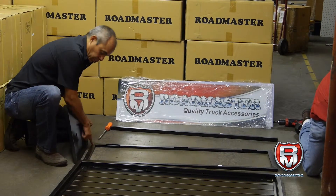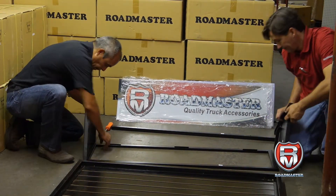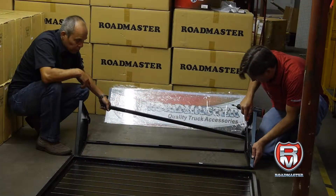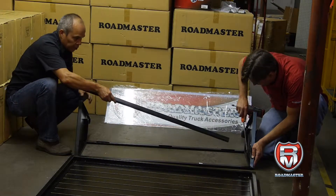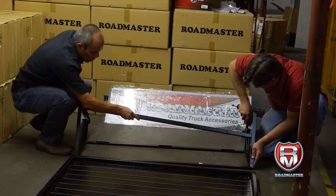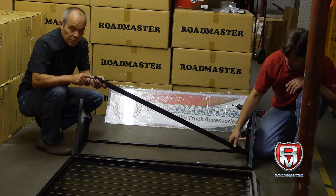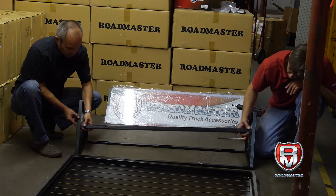There are two holes here, and we're going to put the other two bolts here. Now we have the four bolts and the two sides in place. We're going to put this other piece — it goes right here. It has a nut here and on the other side, so we're going to put a bolt through here to hold it in place and reinforce it.